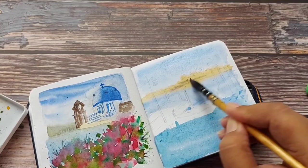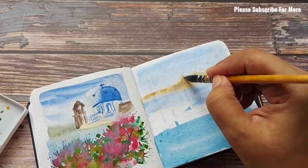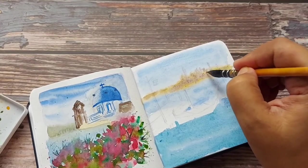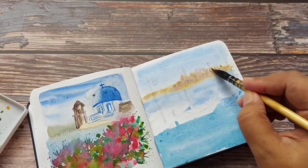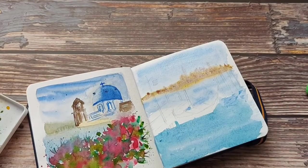I'm taking some burnt sienna — a very light amount of it. You can even take a violet mix — and I'm going over the yellow ochre to give the background city a distant, misty look. My yellow ochre is still wet, so both colors are merging and blending together.